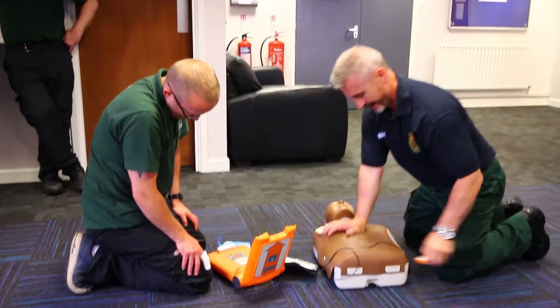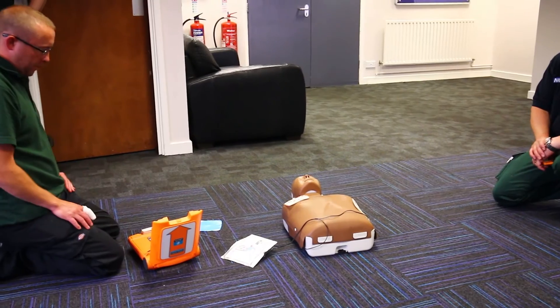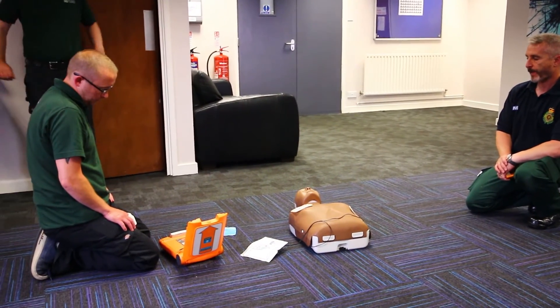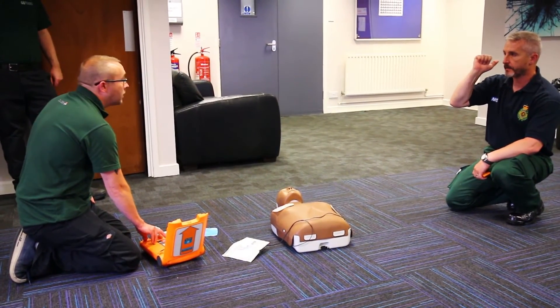Do not touch the patient. Back off. Analyzing heart rhythm. Shock advised. Do not touch the patient. No touch. Press red flashing button — pressing button, clear. Clear behind you. Clear behind me. Clear behind you.